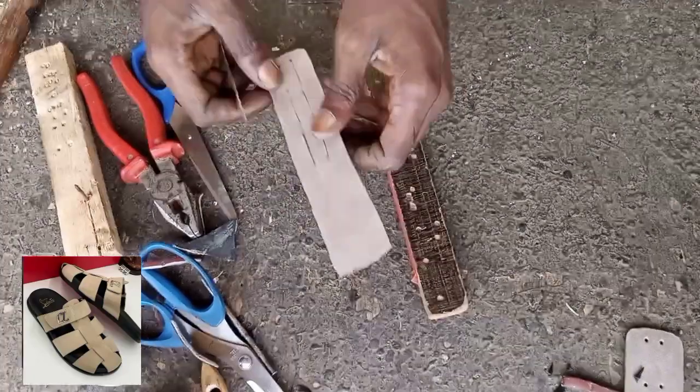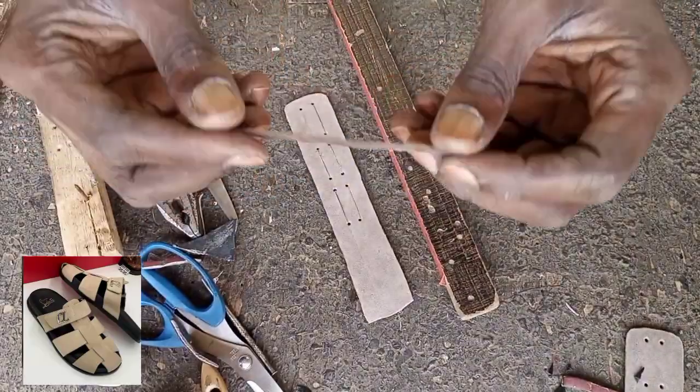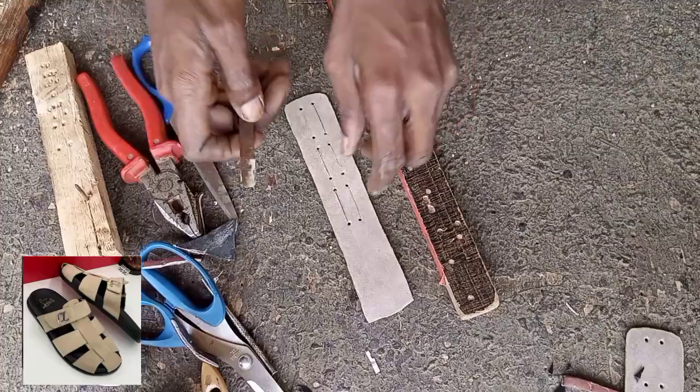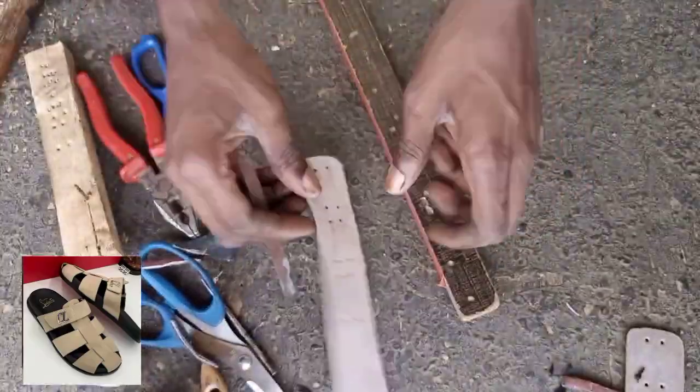This iron — I constructed it. I got it from those abamid slippers; they normally put iron inside, so I shaft them out. Then I place my ruler and cut it successfully like this.